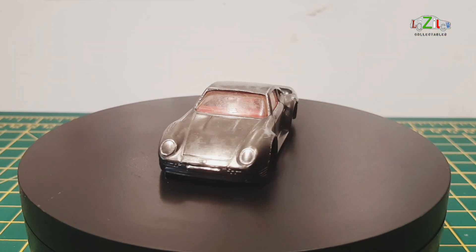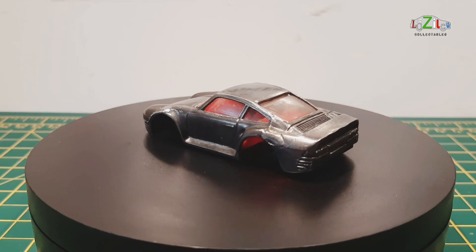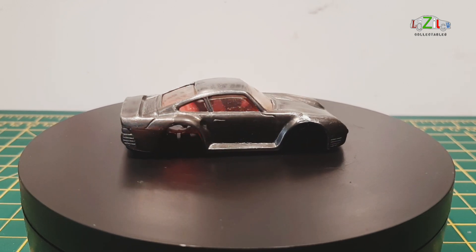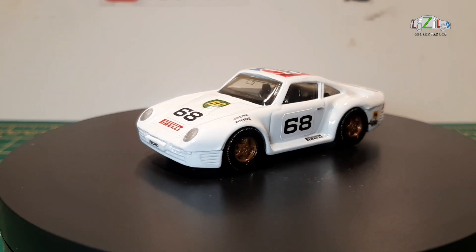This is the car before restoration — not much really: no paint, no wheels, just a chassis, the base, and the windscreen interior. So I had to find another pair of wheels. And this is the car after restoration.